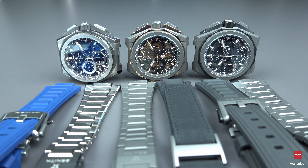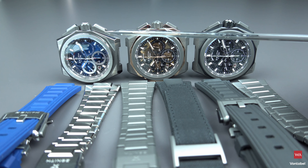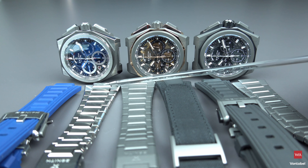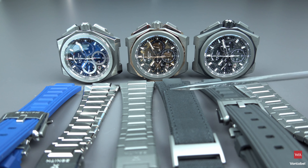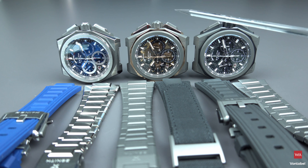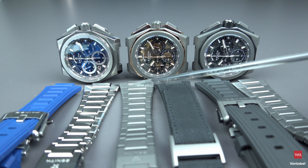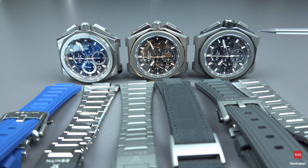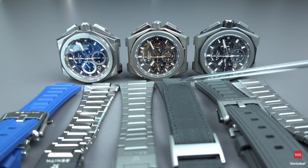Lots of variations are possible with the bracelets and straps — they're all lying in front of you. Each of the watches comes with three straps or bracelets. The titanium version on the left comes with a blue strap, a titanium bracelet, and a velcro. The middle version comes with a velcro strap. The rose gold version comes with a titanium bracelet, a rubber strap, and a velcro strap. Three straps per watch.